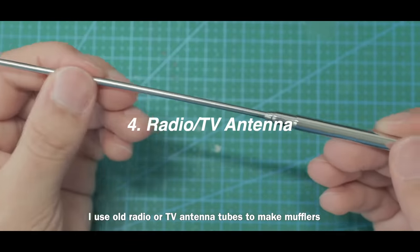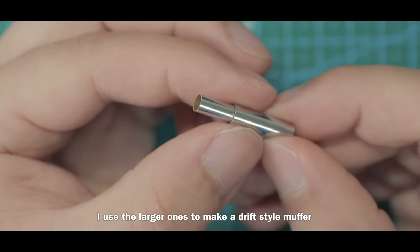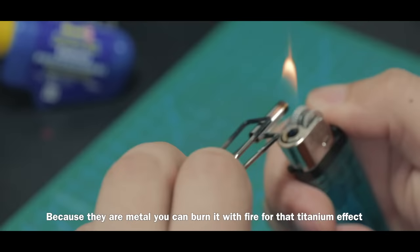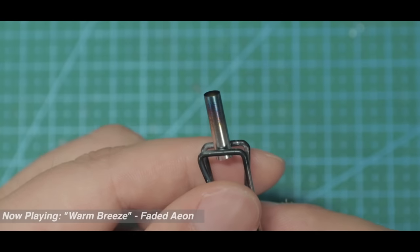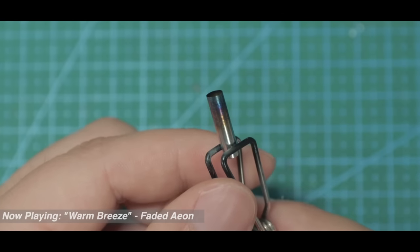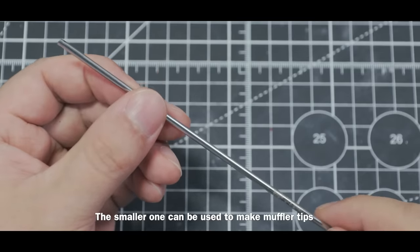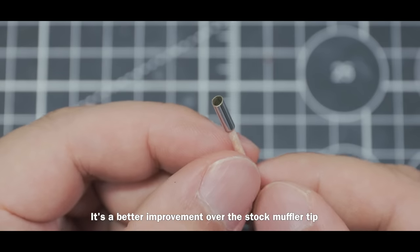I use old radio or TV antenna tubes to make mufflers. I use the larger ones to make a drift-style muffler — because they're metal, you can actually burn them with fire for a titanium effect. The smaller ones can be used to make muffler tips, which is a better improvement over the stock muffler tip.